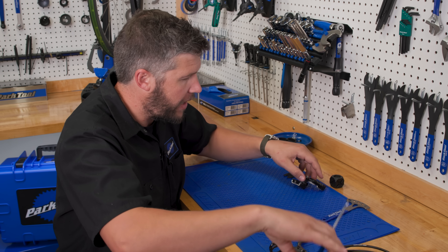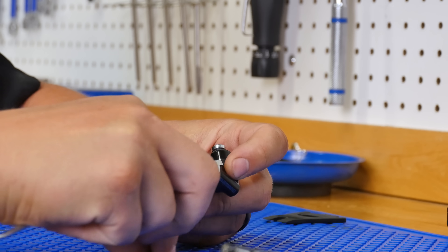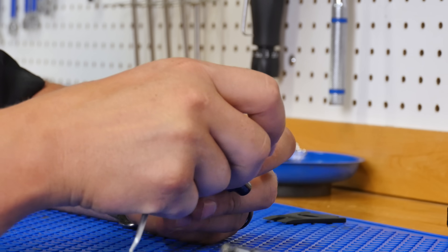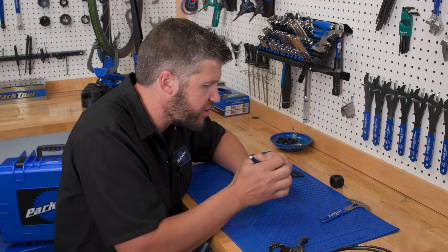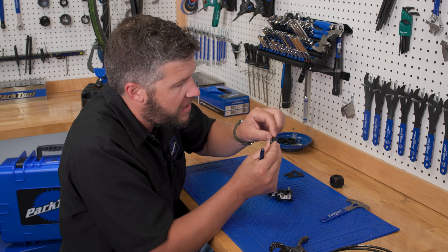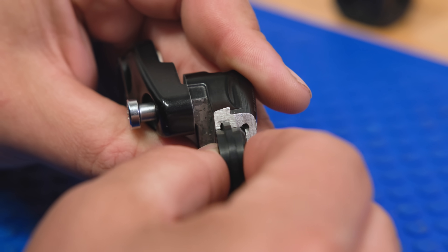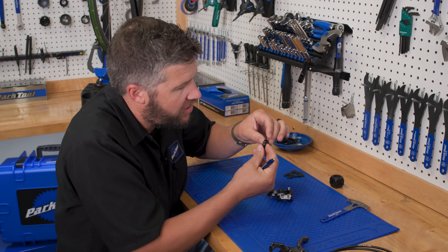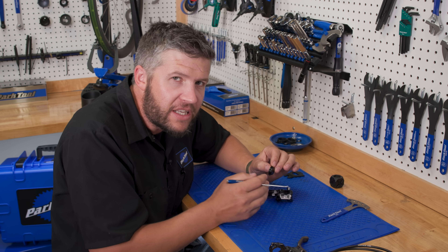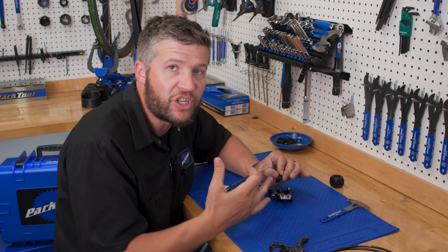Well, if we take a look at this little cutaway here, we can see inside — you have your caliper body, then you have a seal, a square seal. That's important. And you have your piston, just like this. What's going on here is when you pull on that lever, it creates pressure behind it and it advances this piston. But what's also simultaneously happening is this piston is holding on a little bit to that seal, and that seal is rolling forward and allowing that piston to move. And when you release the brake, this seal rolls back and it rolls that piston back into place.